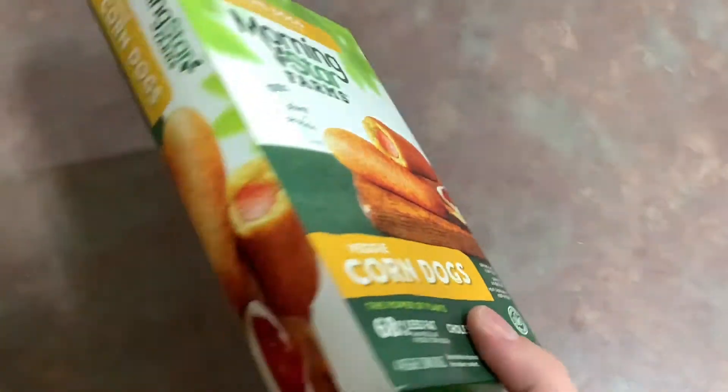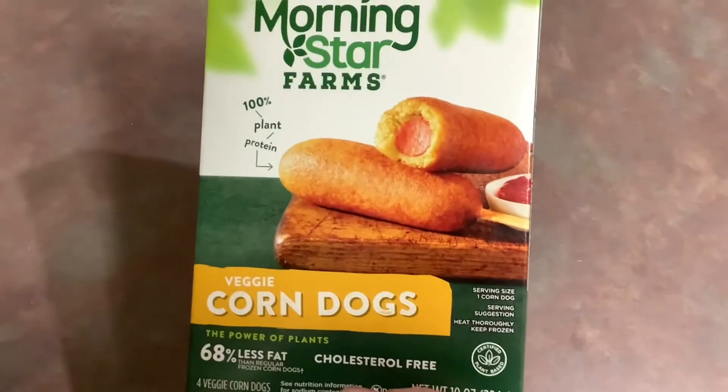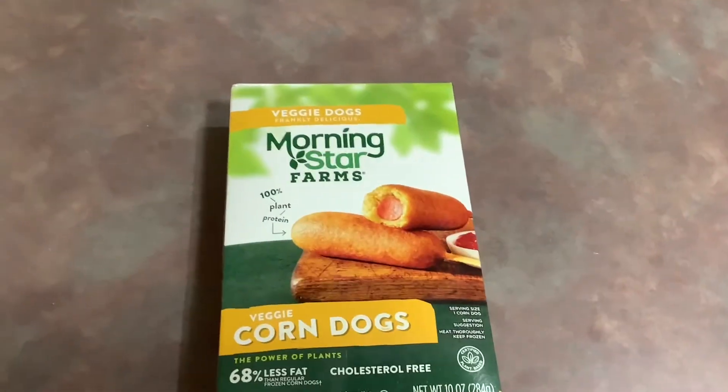All right, here they are. Here's a view of the ingredients. That is what they look like. Let's get them in the oven and see how they taste.